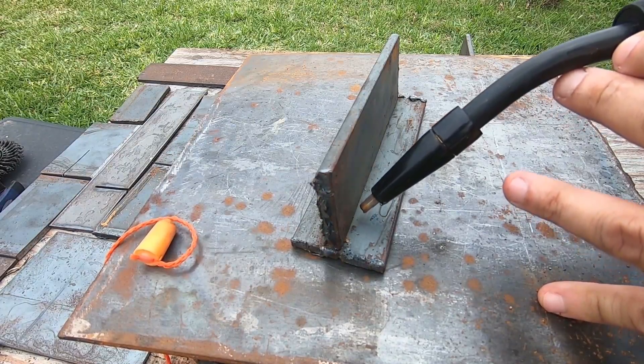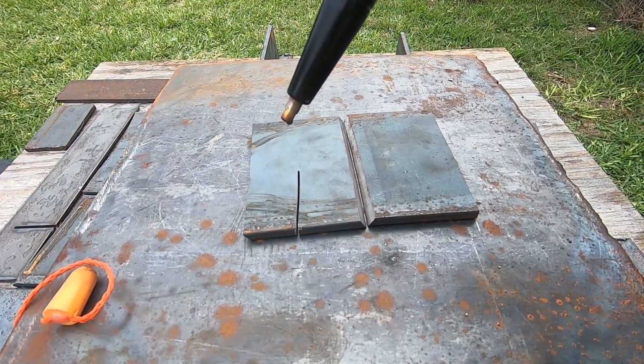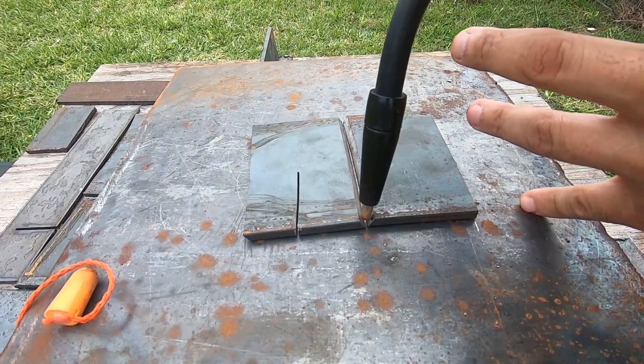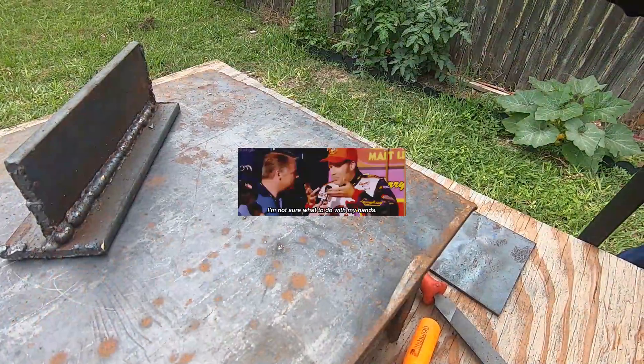Half an inch of stick out, which is how far away you are from the metal. And then you want to angle — what if you're doing a butt weld or a groove weld like this? This one will be 90 degrees, so a little more straight down. But you don't want to weld straight down into that groove if you're doing it like this.